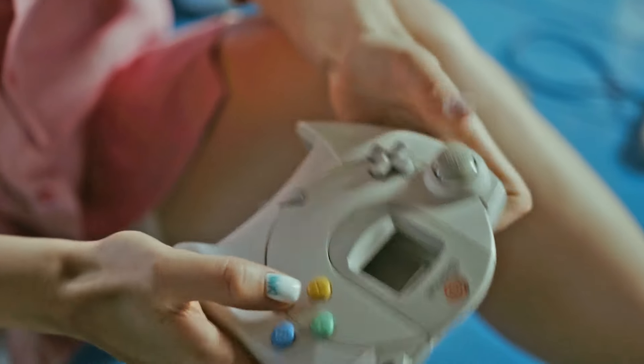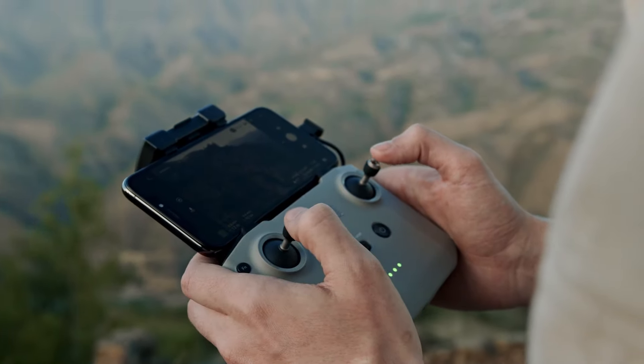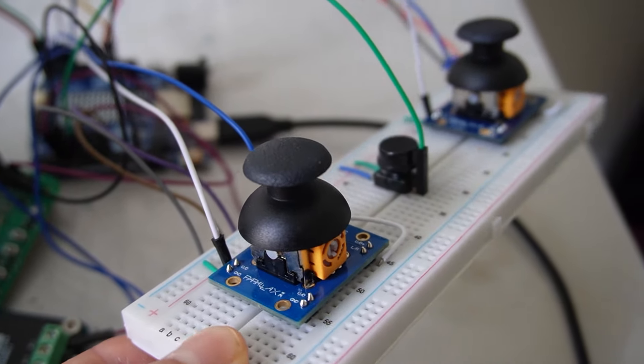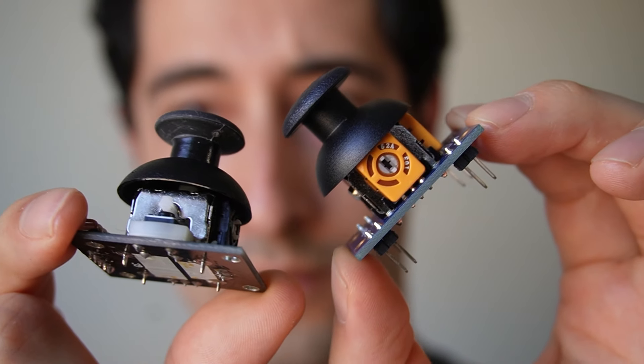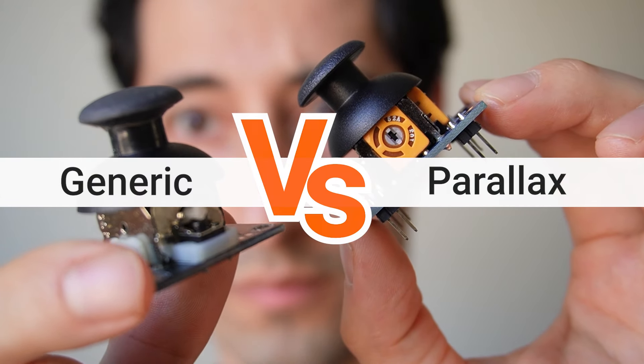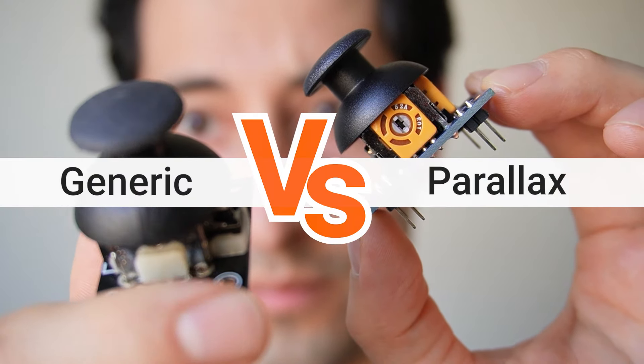Analog joysticks — they're everywhere in our everyday lives. We're going to look at some particular joysticks for the Arduino. I have here the generic brand joystick as well as a Parallax brand joystick.